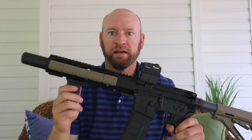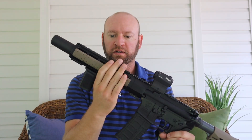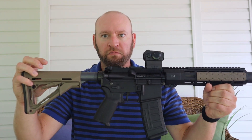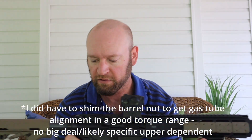We're back and it is fully assembled. I went ahead and put on the handguard, suppressor, and everything just to mock up the front end and make sure it all went together well. There were no major issues with the build. The barrel, receiver, and handguard all went together fine.